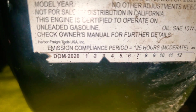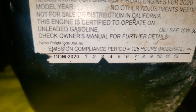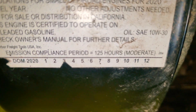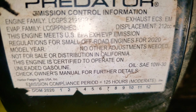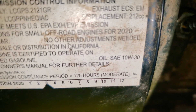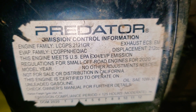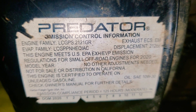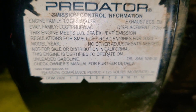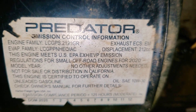Alright, so right here is the make of it — it is a 2020, same year as my scooter. It's got all the information on it. It takes 10W-30, and again it's a 6.5 horsepower, 212cc Predator engine. This sucker is going to be pretty nice.